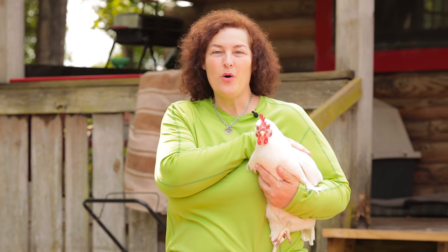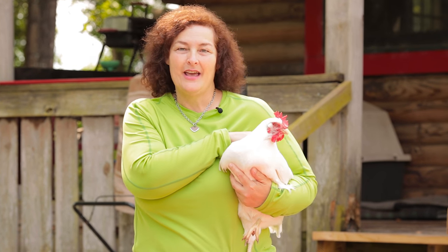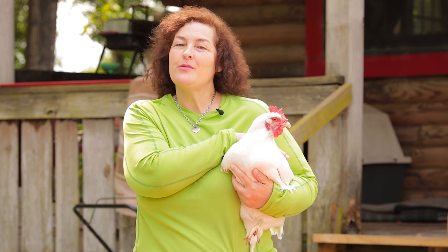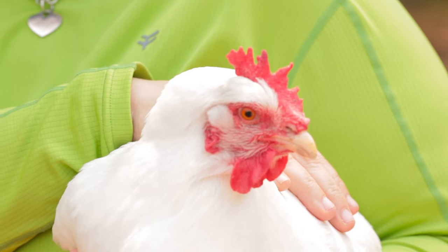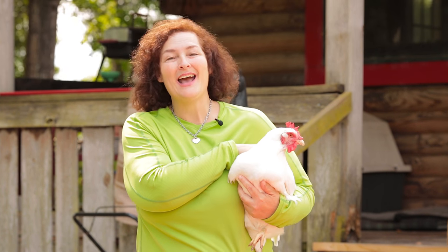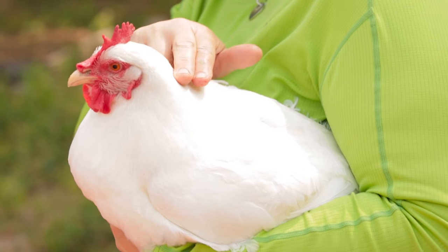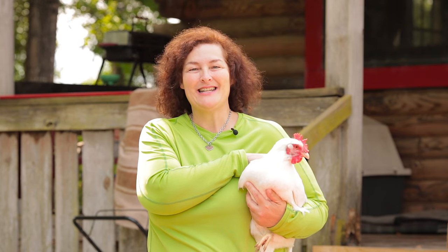This is a White Leghorn — another fantastic breed for your backyard coop. They're great egg layers; they lay a huge white egg and they get along well with everybody in the coop. They're a little feistier than the other two breeds, but they're still a very nice chicken. So if you have a white one, a poofy gold Buff Orpington, and a Black Australorp, your coop will be very colorful and enjoyable to look at. These are my three favorite chicken breeds for the coop in the backyard — and of course you can't beat the farm fresh eggs.